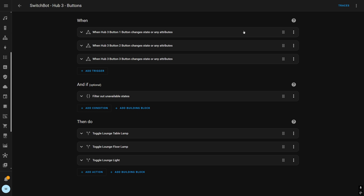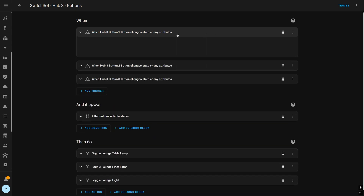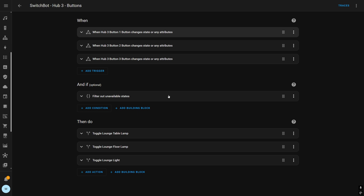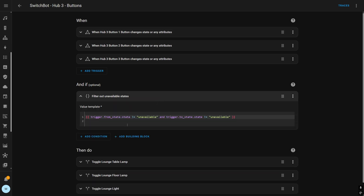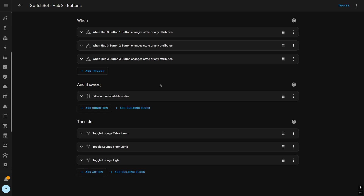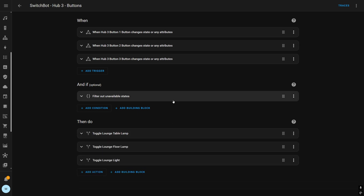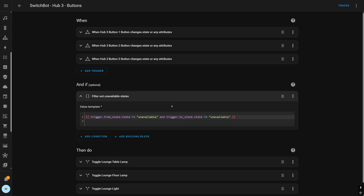Here's an example of a Home Assistant automation using the SwitchBot Hub 3 buttons. I've got the event entities from the SwitchBot Hub for each button, and the important bit is a condition which filters out states that are from or to unavailable — because there are situations where it going unavailable will be mistaken for a button press. Then you just do your actions as normal. I'll leave this in the description so you can copy and paste it.